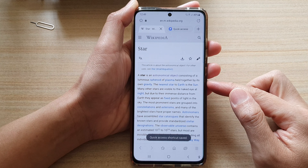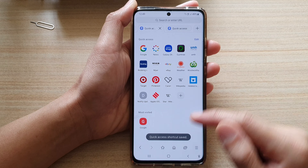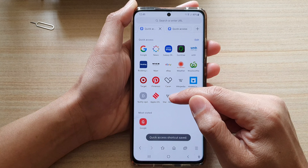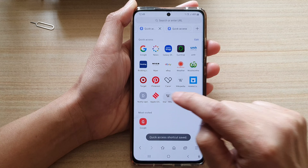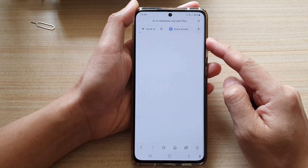Now once you have added to Quick Access, if you tap on the home button, you can see in here there should be a link to Quick Access. So if I tap on that, I can immediately open up my saved web page link.